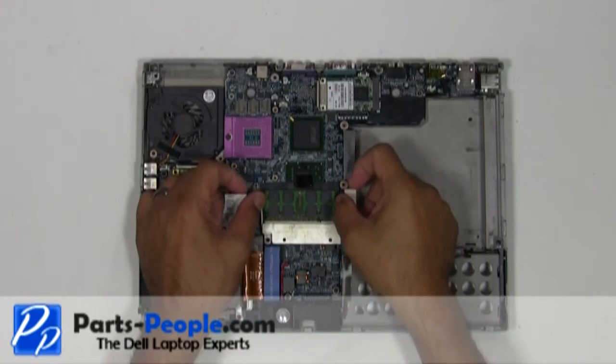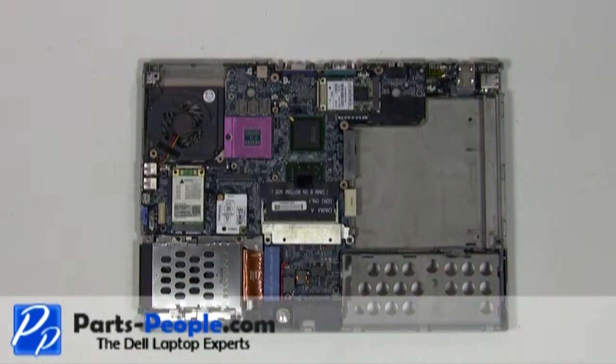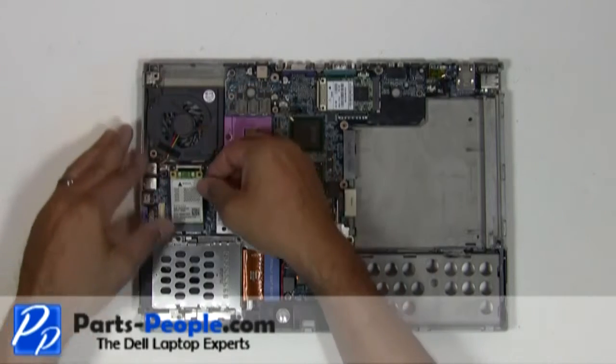Separate the memory retaining clips until the memory stick lifts up. Press on the clips until the card pivots up, then remove the card from the motherboard.